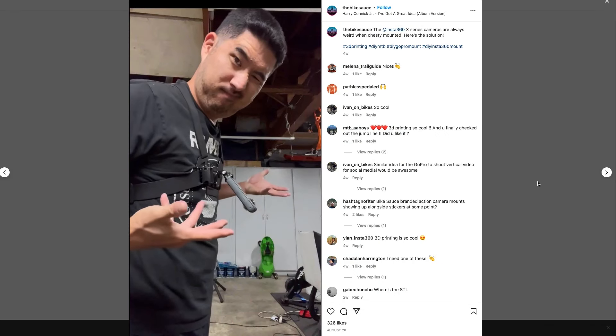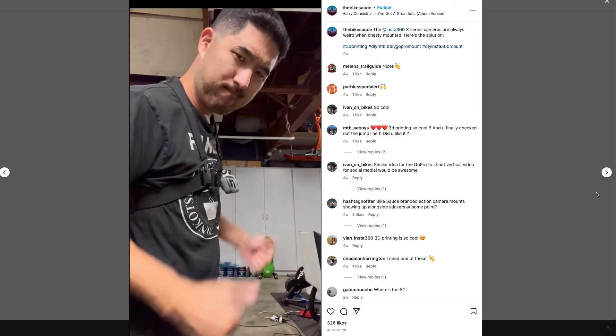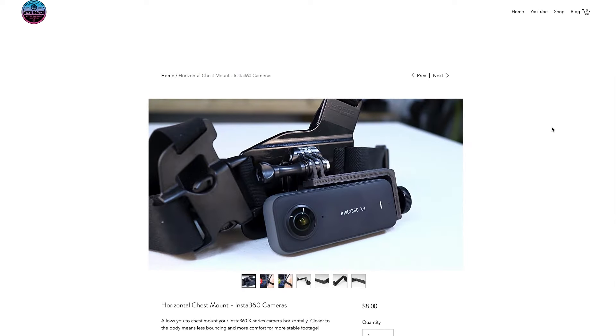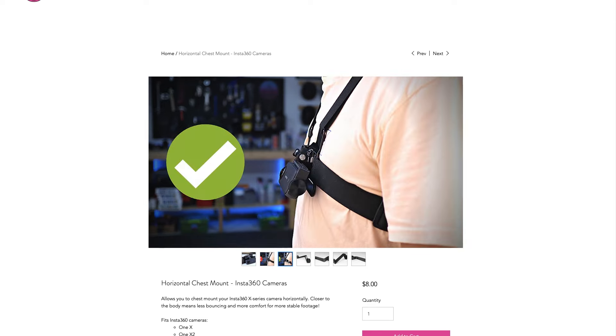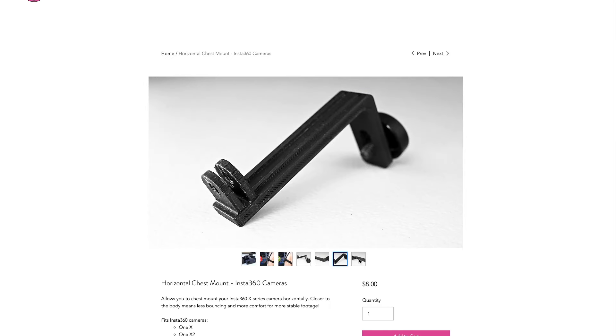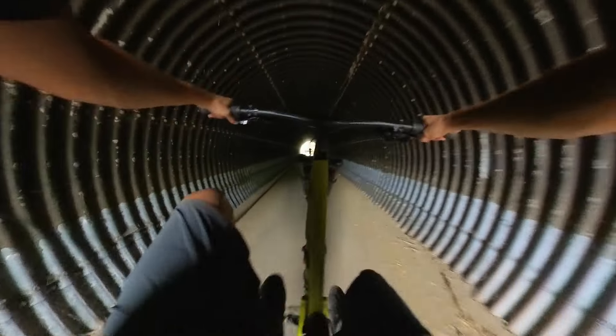If you've made it this far, you're probably wondering where you can get your own horizontal mount for the 1X2 or the new X3. I wasn't really planning to turn this into a product, but many people asked about it after I posted a clip on Instagram, so I figured I'd make some available. At the moment — September 2022 — I'm literally just 3D printing these on my home printer and sending them out. If you order one, you'll get a black 3D printed PLA mount with a thumbscrew included, which should be everything you need to attach your Insta360 X-Series camera to a chest mount. It's a work in progress, and any feedback is greatly appreciated.